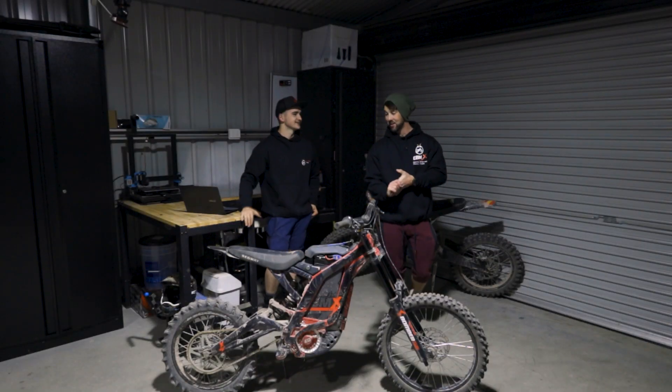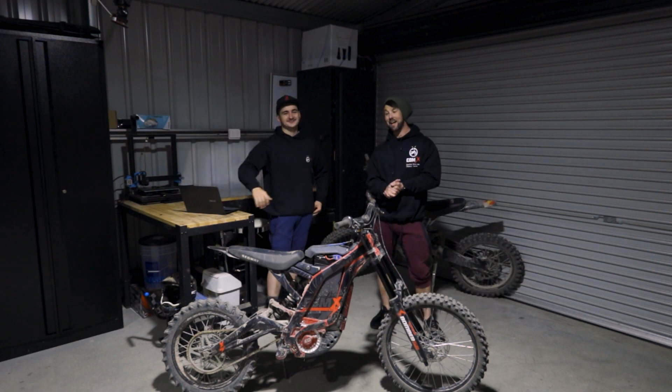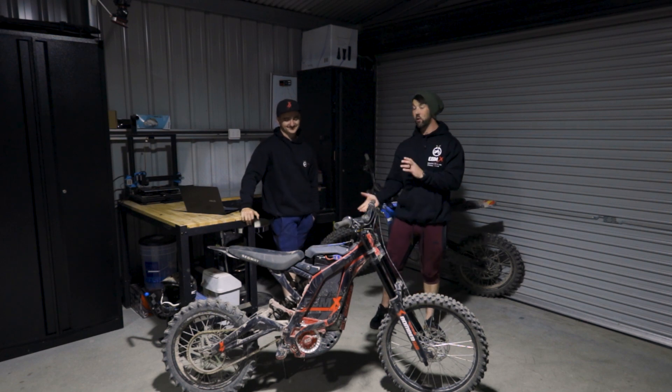We're back. We're here, Jared. We've got the KO motor in Truett's bike with the KO controller, and we've done a tune for it.